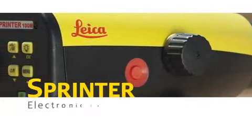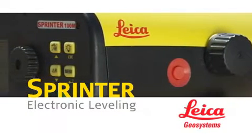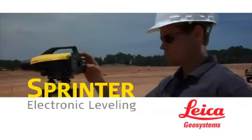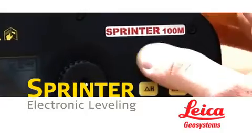The Leica Sprinter from Leica Geosystems — today's dependable, error-free, electronic leveling solution for commercial and civil construction, landscaping, tunneling, agriculture, and more.